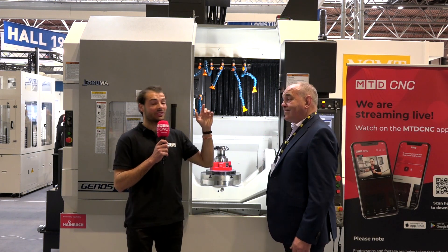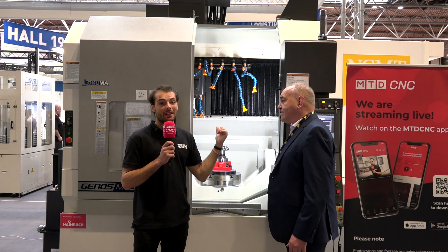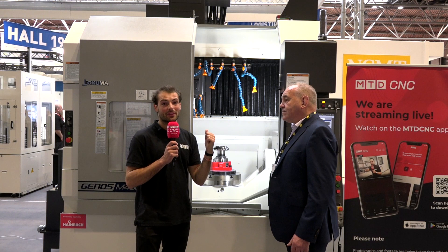So you heard it here first — in 12 to 18 months he's hoping to go for some more Genos M460s. They're entry level but they're not entry level — you need to check these out if you're interested in five-axis.